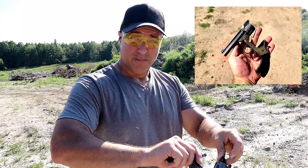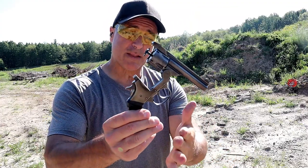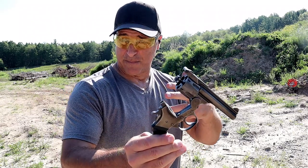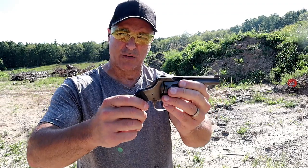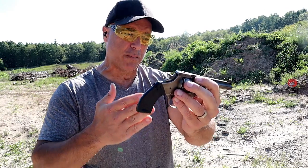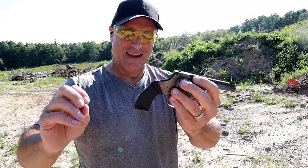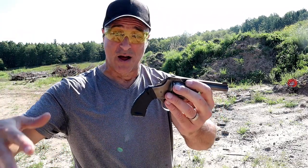This review came together accidentally. I originally picked this up from my father-in-law who found it in the attic of a house that he bought. He said, 'You want this?' I said, 'Sure.' Then I realized it was in .38 Smith & Wesson. They also make a very similar revolver in .32 Smith & Wesson. The reason it came together accidentally is because I was at Cabela's.